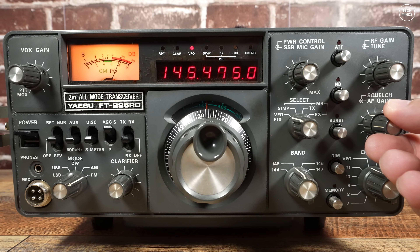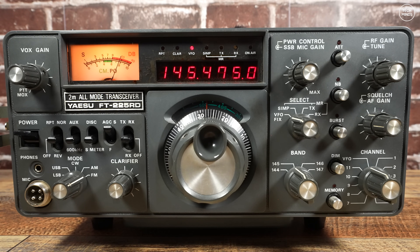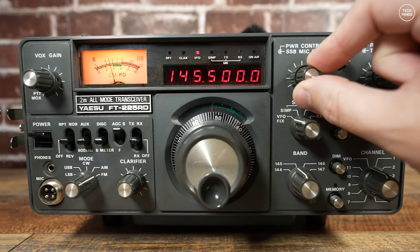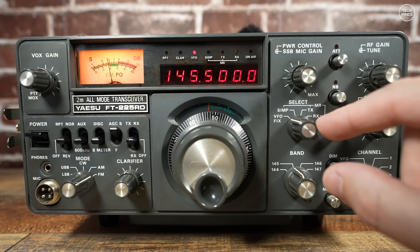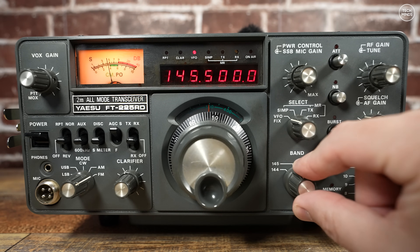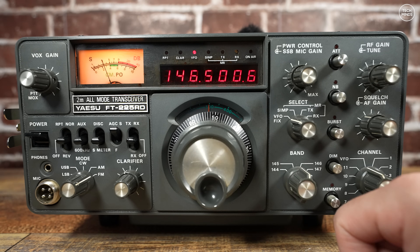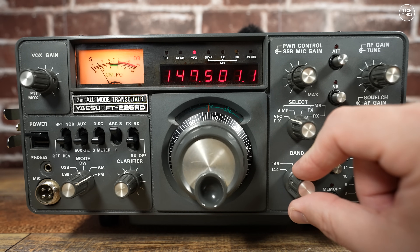There was actually a previous version to this radio — I think it was called the FT-221 — which has a black front panel but no LED frequency readout. I don't think I've actually seen any of those for sale online. The band control literally chooses one megahertz sections: 144, 145, 146 and 147, so it can actually take some time to get from the bottom of the two meter band to the top.